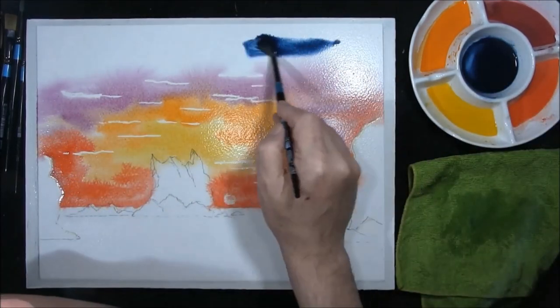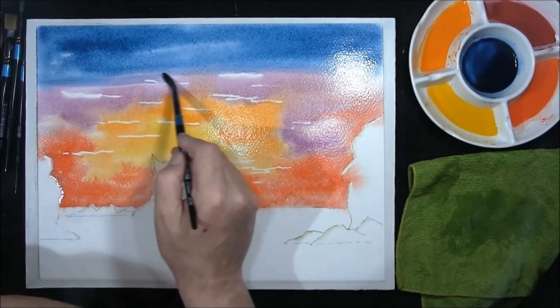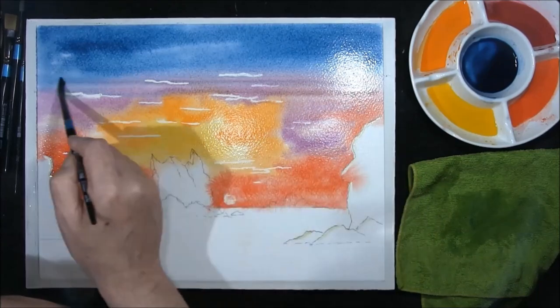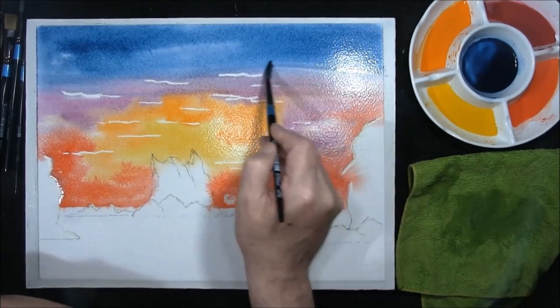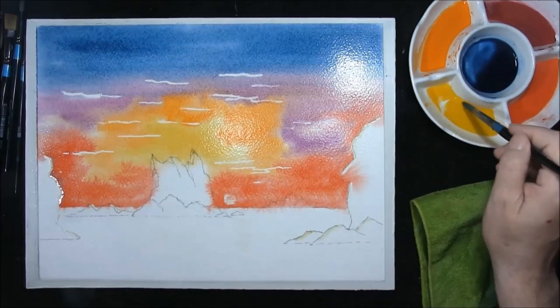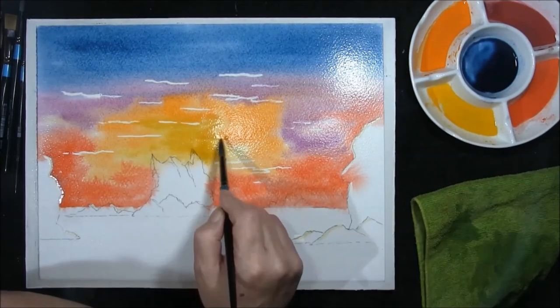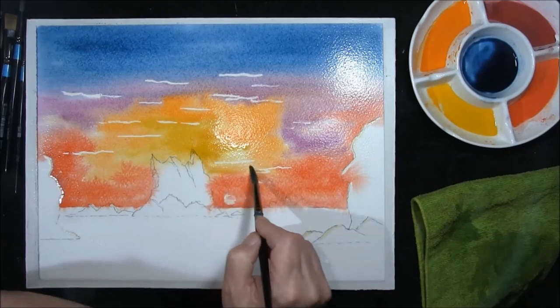Indigo and Prussian blue — I've got the board laying flat. Bring it into the magenta, take the magenta into the blue. Remember it will dry lighter, so at this point we just start to strengthen everything up a little bit, as I'm remembering my own advice — it will dry lighter.